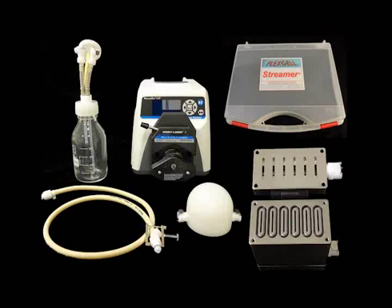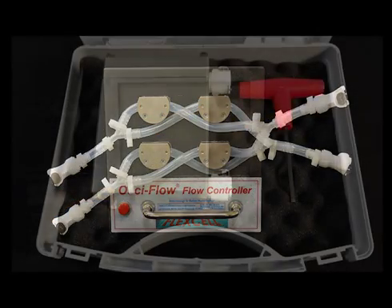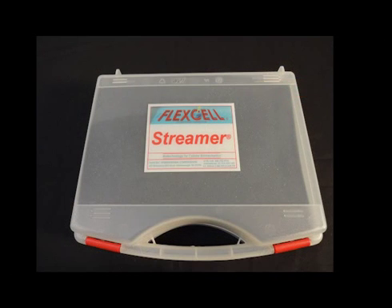To assemble your Flex-L Streamer Fluid Flow System with your Ossiflow flow controller, you will need the following. Your streamer device and hex key, both of which are in the clear plastic suitcase labeled streamer.